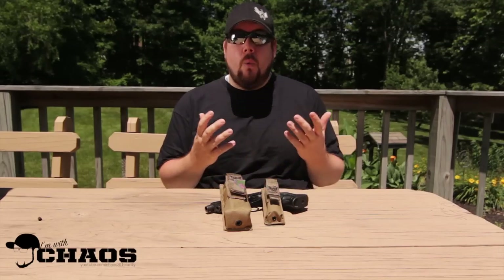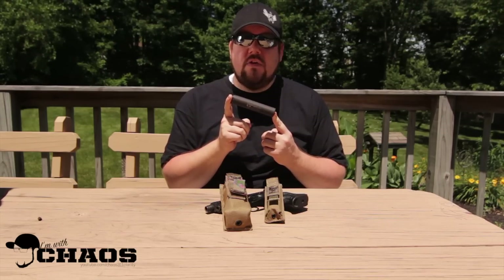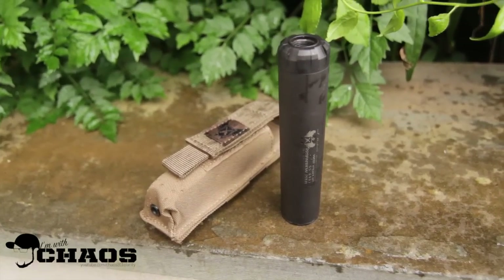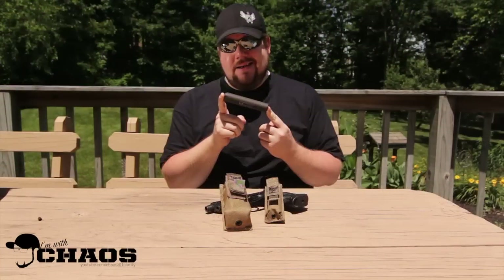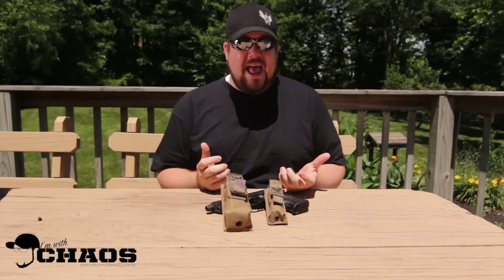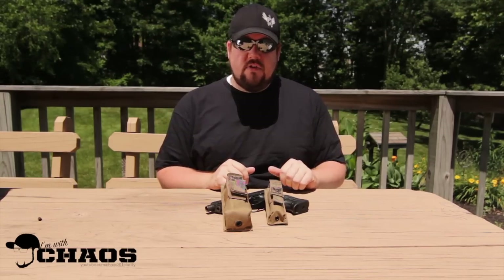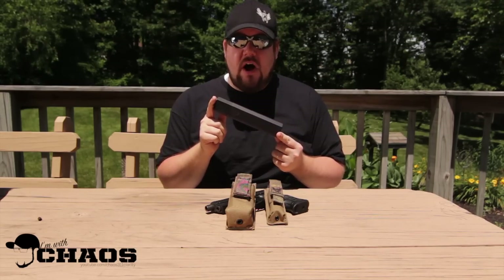First up, I picked up the 22 Sparrow from SilencerCo. In my opinion, this is one of the most versatile cans on the market — full-auto rated, also rated up to 5.7x28 ammunition, and it's fantastic and very quiet. I don't have a threaded 22 at the moment, but we may change that in the future, and I've got plenty of friends with threaded 22s so we'll definitely be able to check that out.